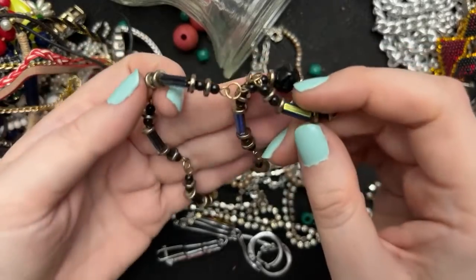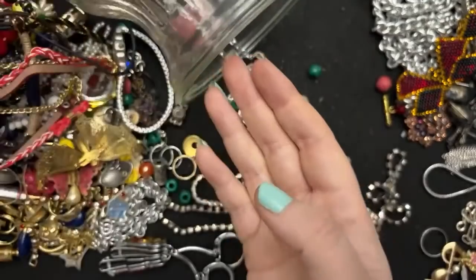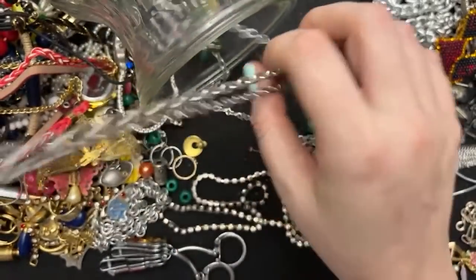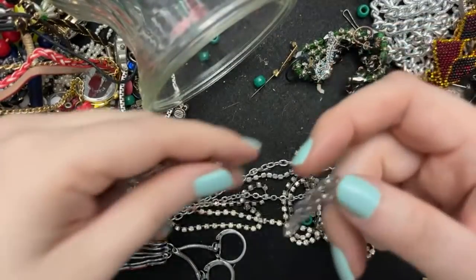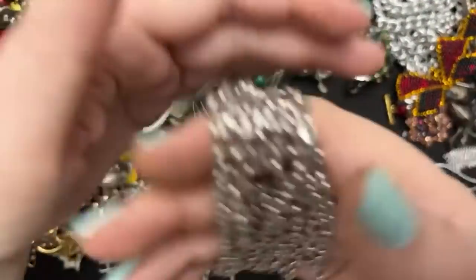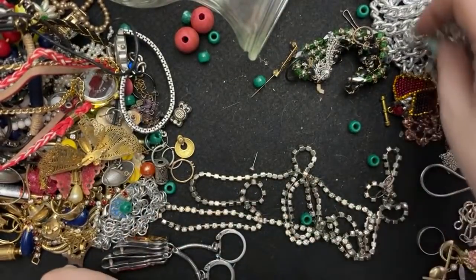Oh look at these beads — those are neat. This is not in good condition, not not not. This is Sarah Coventry. Well, not gold. I'm sure that goes together somehow — this is really long, it is in excellent condition, very nice. Sarah Coventry — I'll put that over there.